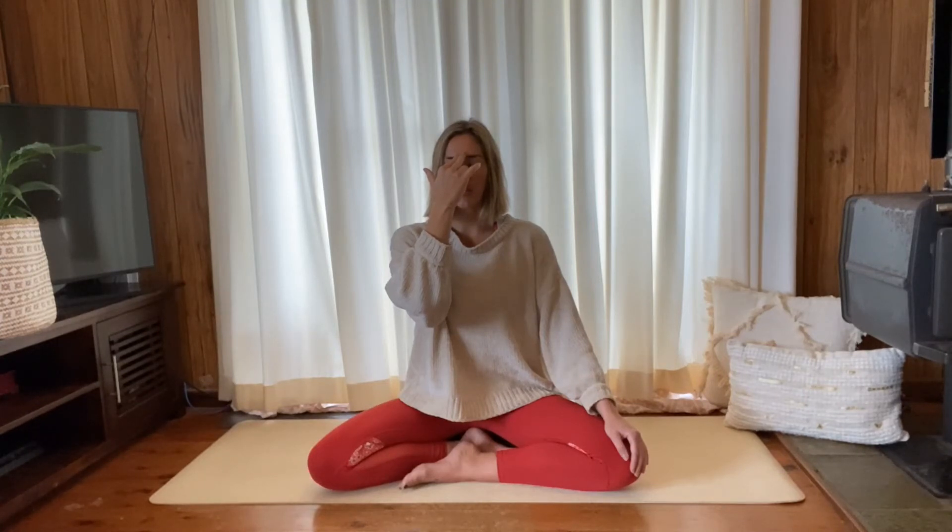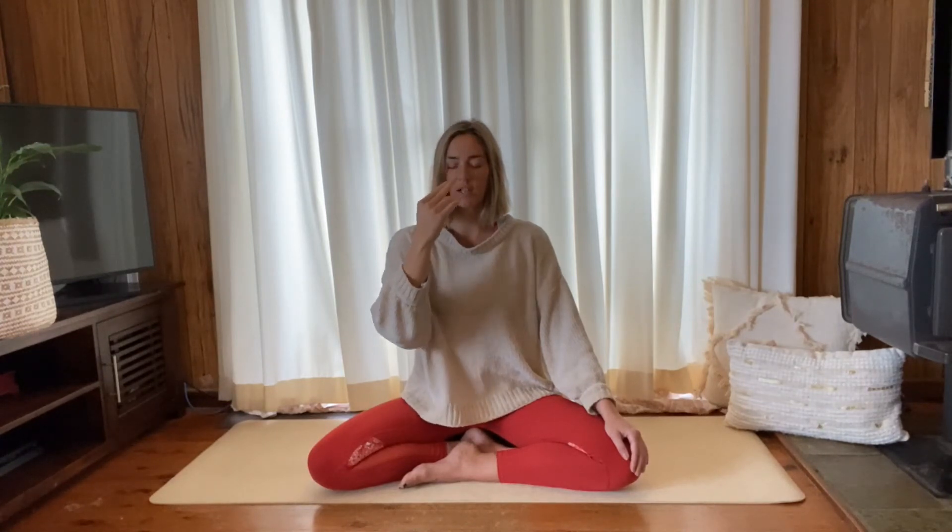We're just going to do it for a little bit longer. Inhale right. If I'm too quick for you, feel free to slow it down. Open left, close right, exhale left — and vice versa, if I'm a bit too slow you can speed it up. Inhale left. Open right, close left, exhale right. Inhale right. Open left, close right, exhale left — just one last round here. Inhale into the left, maybe holding at the top before we switch, exhale out through the right. Inhale into the right, holding at the top, then switch — exhale left. And then simply release the right hand.